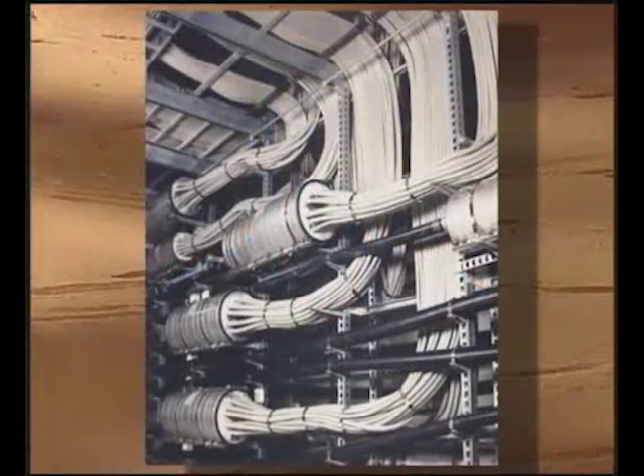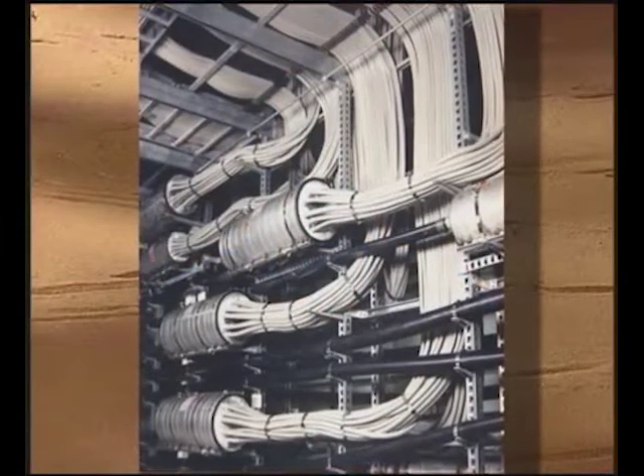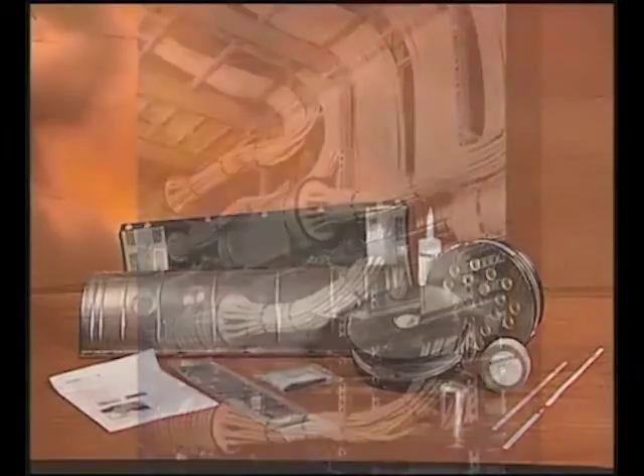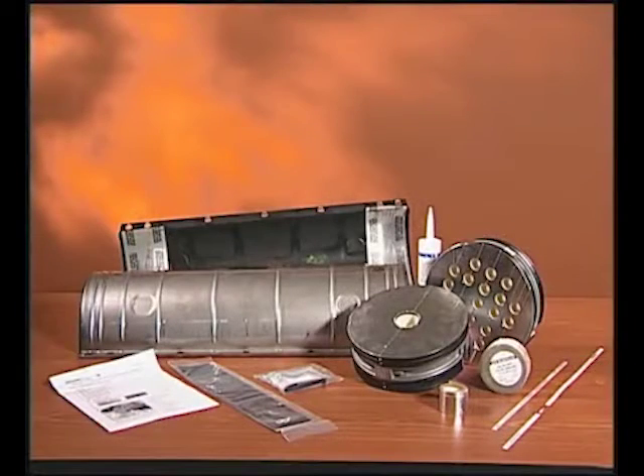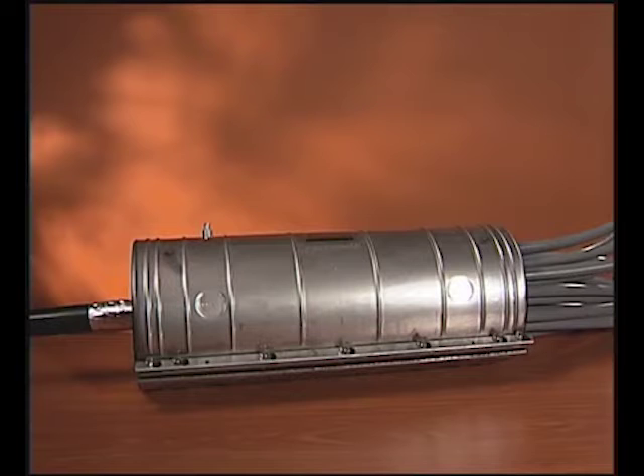Welcome to the Preform Line Products Feature Focus video for the Armadillo Stainless Vault Closure System. The Armadillo Stainless Vault Closure System has a long history in the industry and is the ideal solution for the construction of new vaults or for upgrading existing vault closures without disruption of the existing splices. The closure's rugged design and wide range of sizes make it the best choice for demanding vault closure installations.